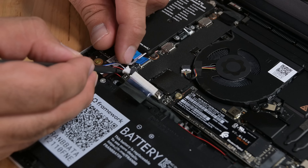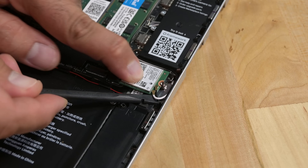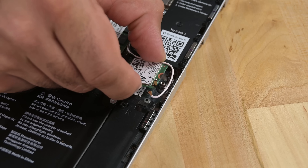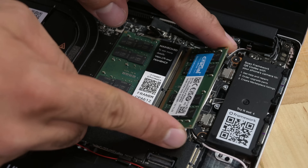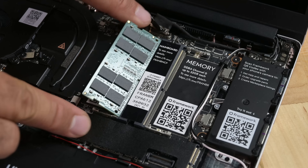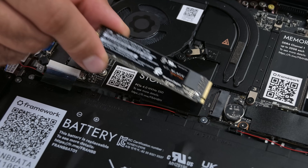Disconnect the audio board cable, speaker cable, display cable, webcam cable, the two Wi-Fi antenna cables, and we'll go ahead and remove the Wi-Fi card while we're here. Next, the RAM is removed by pushing on the release clips on either side of each module, and a single screw holds the SSD in place, which slides out easily once released.